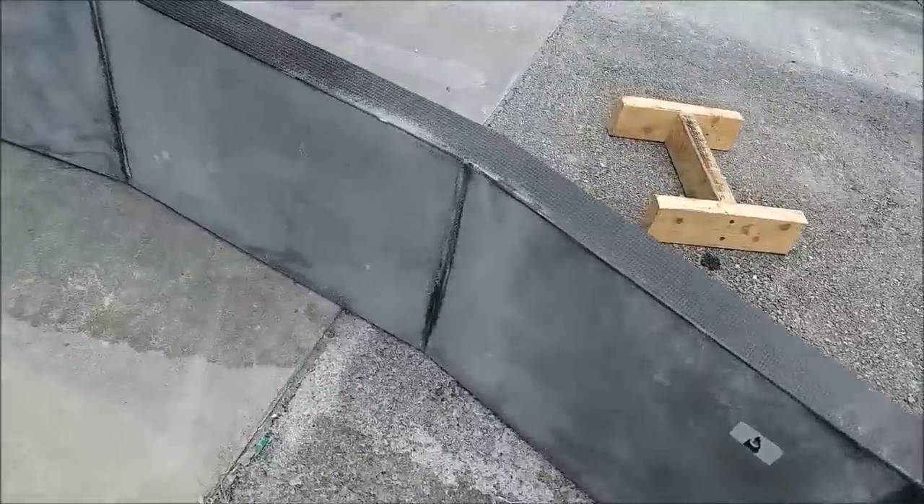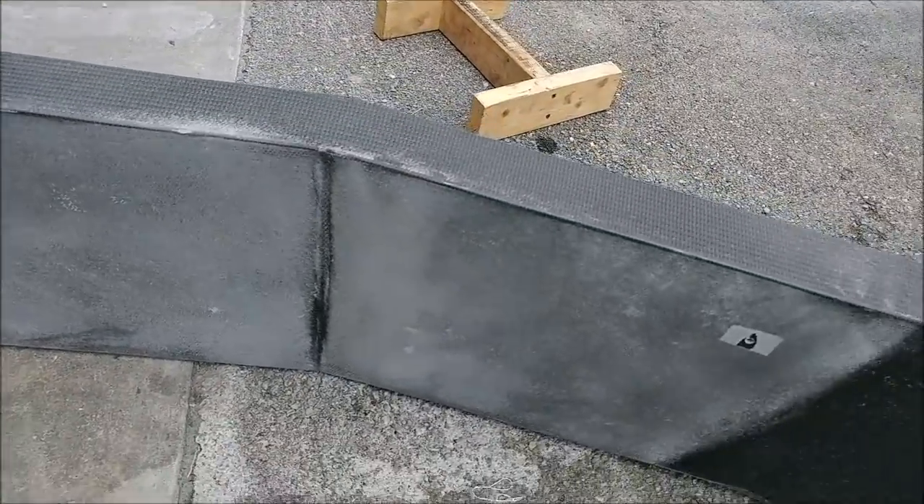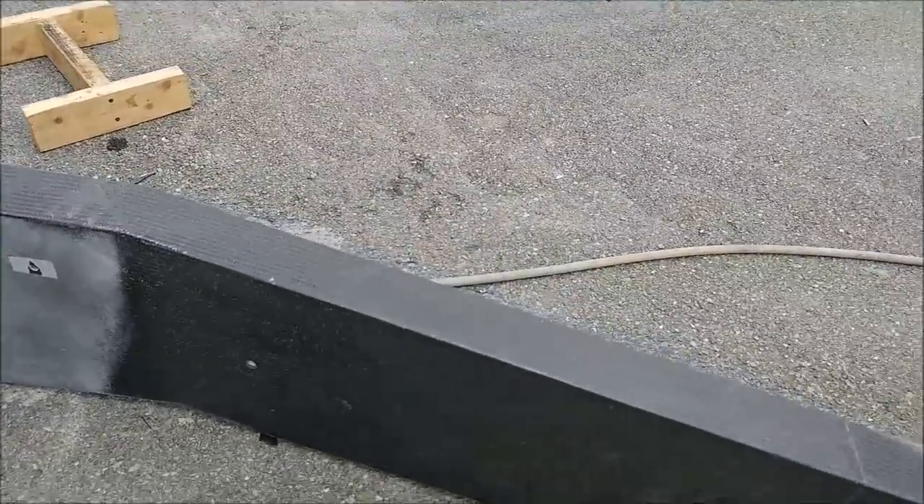Welcome back. Second half of the week — I started by scuffing up the main spar. You can see that's where it's going to be bonding to the aft bulkhead, and I'm still just working on the top cap where it bonds to the top skin of the strake, so we're going to scuff that up so it bonds nicely.